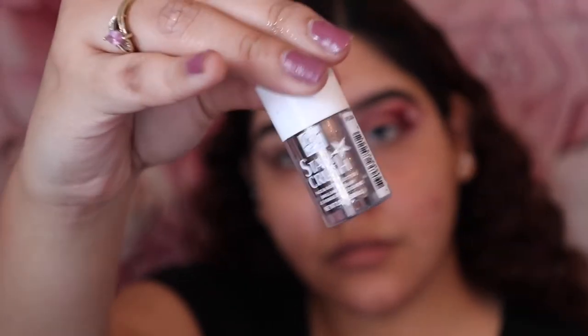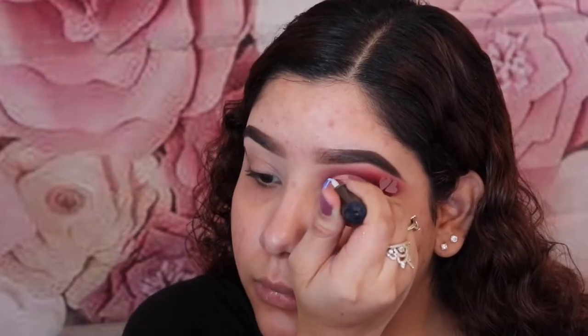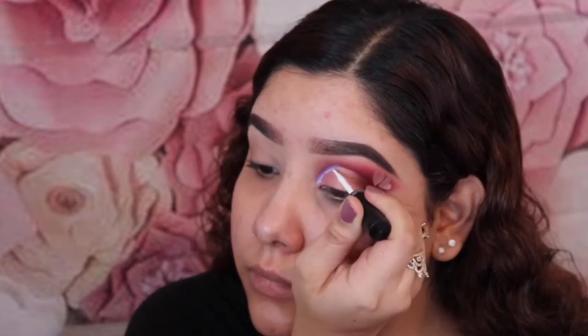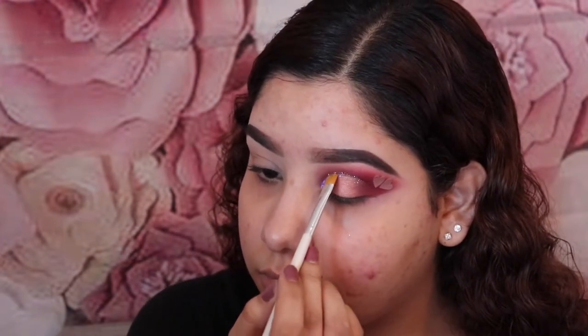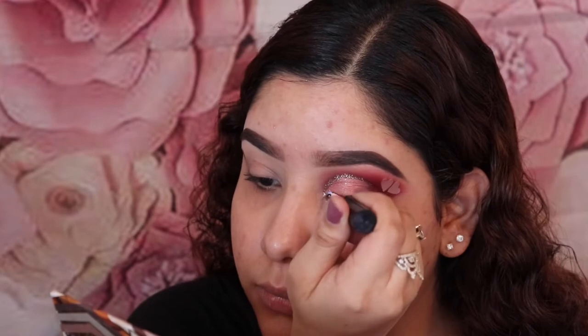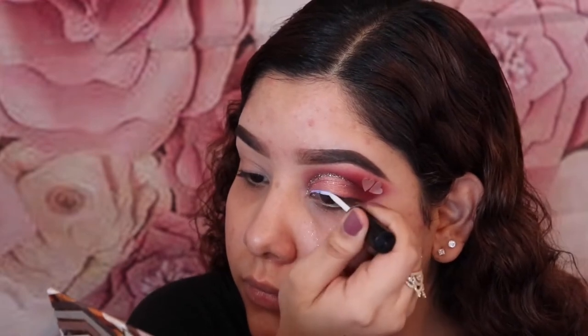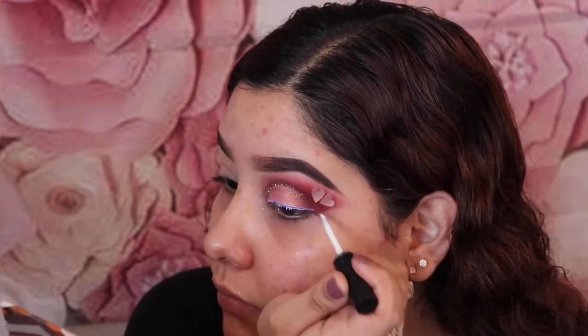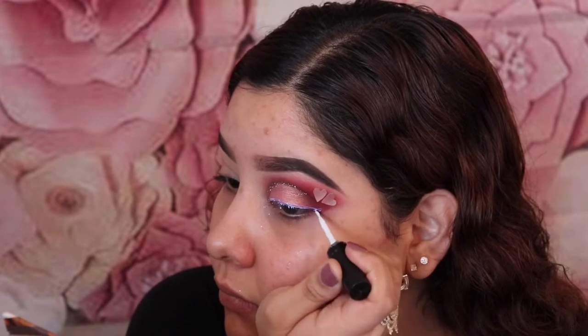For that I'm going to be using the RK by Kiss Star Crush Face and Body Glitter in Copper and the Ardell Clear Lash Glue. I'm going in with the lash glue and applying it around the cut crease, then patting in the glitter. For the glitter liner, I'm just going to do a regular eyeliner with the lash glue and then pat the glitter on top.